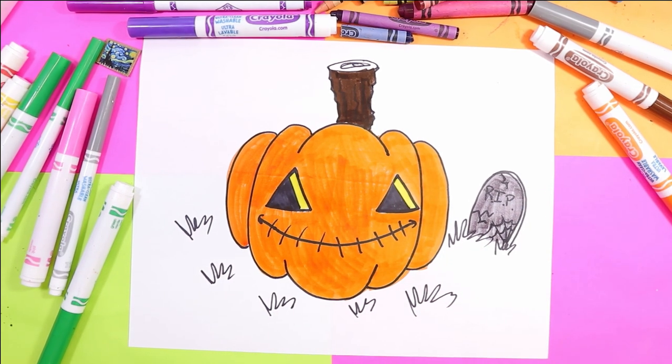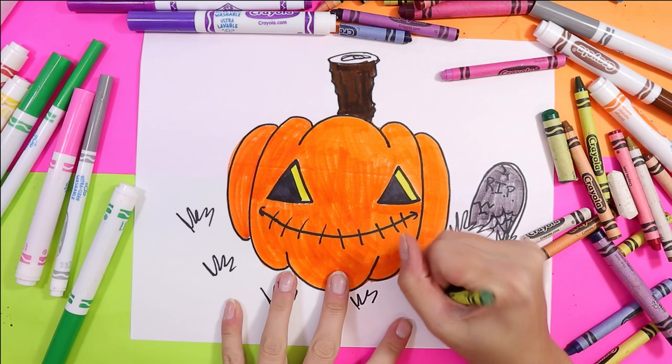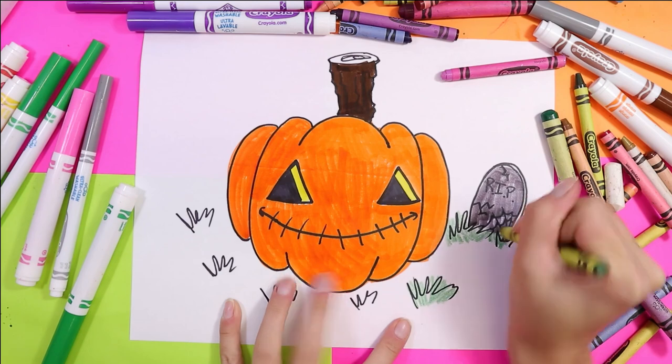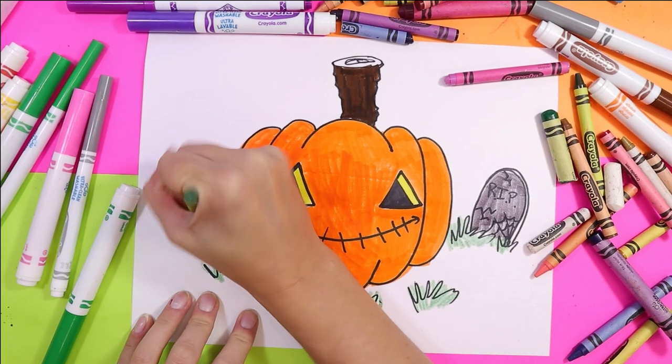Let's get our lowlights and highlights done with some wax crayons. First I'm going to take my green and add some green to my grass. You can choose to do all of it or just the bunches — it's up to you.